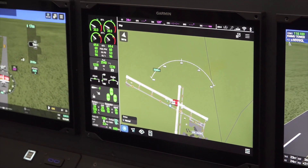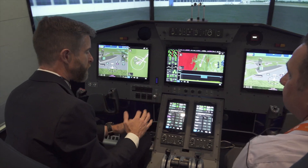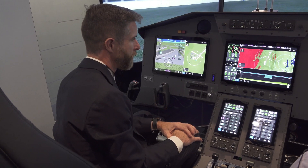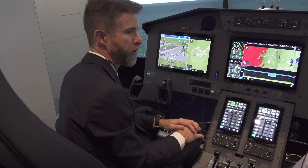Is there any way to retrofit Prime into a legacy G3000? Right now it's a forward-fit solution. We've got our blinders on, cranking out the forward-fit solution, and we'll see what the future brings.